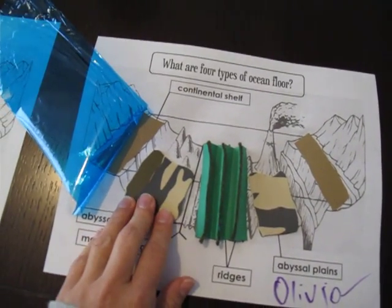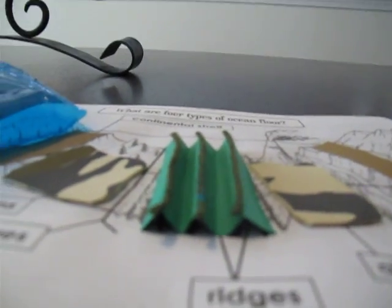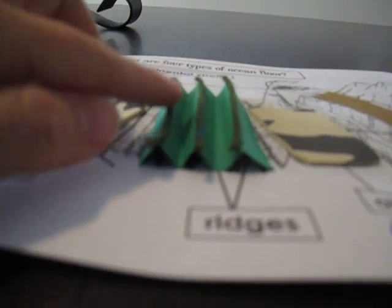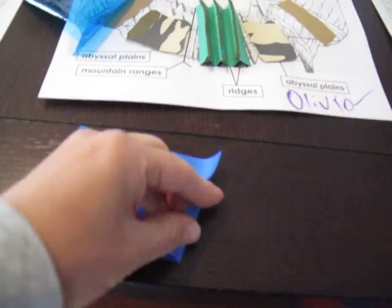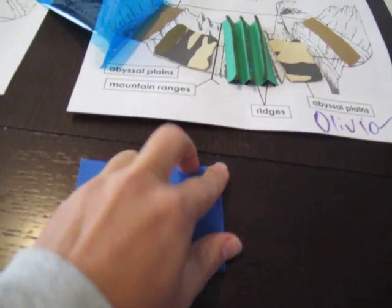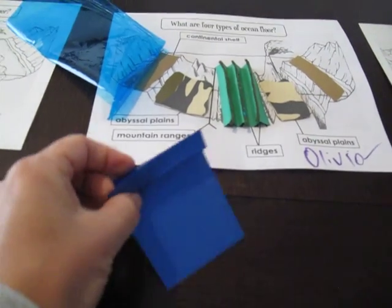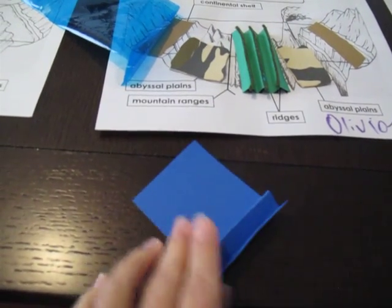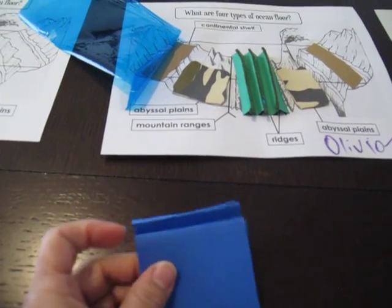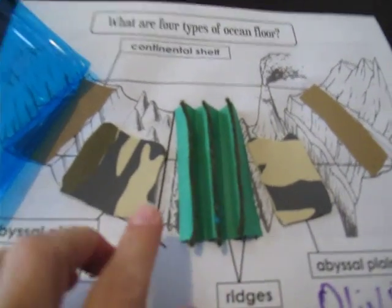We put that on the abyssal plains, and then for the mountain ranges and ridges — I'll go like this so you can see — it's actually construction paper. It's super easy and it's actually good for fine motor skills. You just fold and press and turn it, fold again, turn it, fold again, and that way you're making your little mountain ranges and ridges. You just keep going until you have enough to cover them.